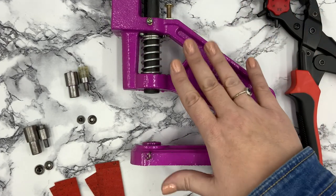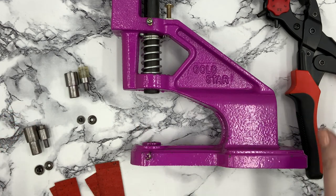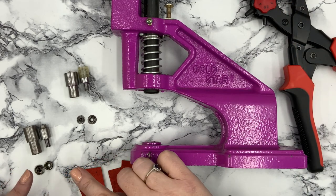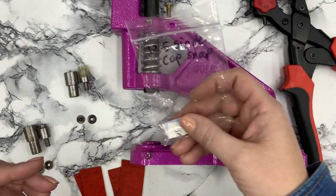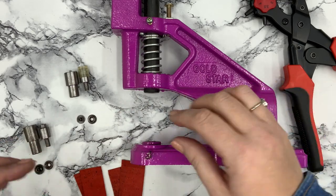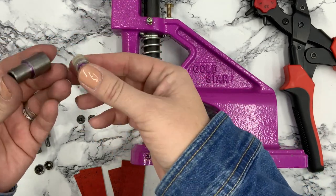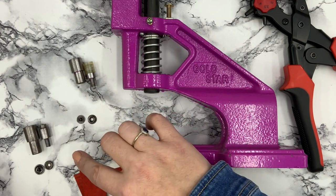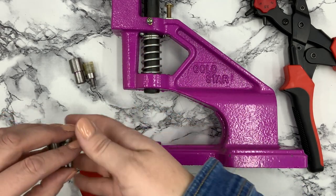I'll start with the Gold Star. I have my Pro Master for making holes, and some scraps of cork to demo the snap. I have my die set here — a 12 and a half single cap snap — and I keep all pieces in one bag. I've marked these with a purple Sharpie so I always know which halves go together. Let's look at how these dies work with each piece, and then we'll go ahead and add a snap.